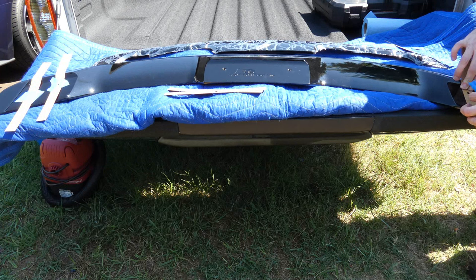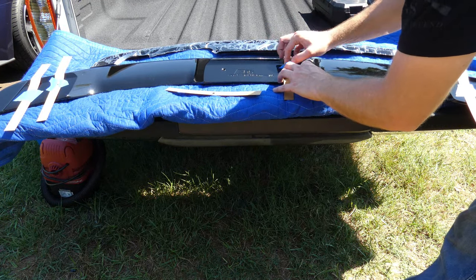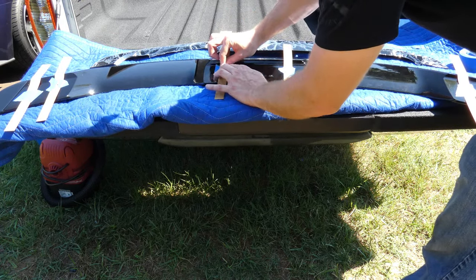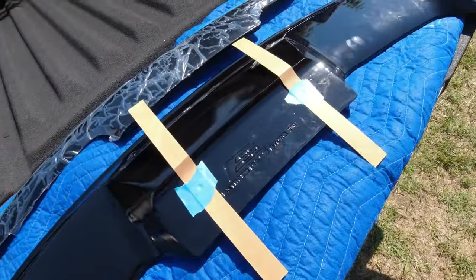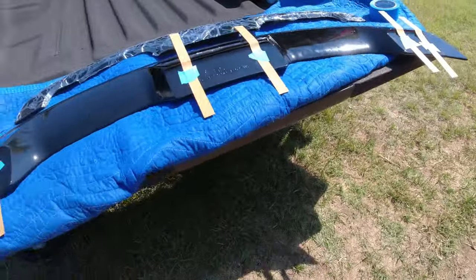We're going to repeat the same step for all the holes in the spoiler — there are six total. The fifth one should also be in the center, and the sixth one is off to the side off camera. Taking a good look at what we've got: just a small piece of tape right in the center of each strip. This is a very simple template — there's nothing much to it.